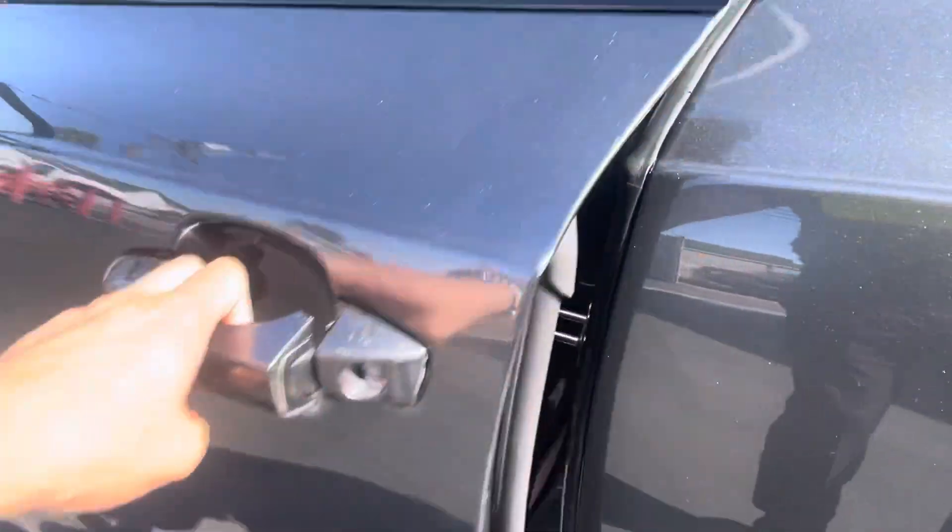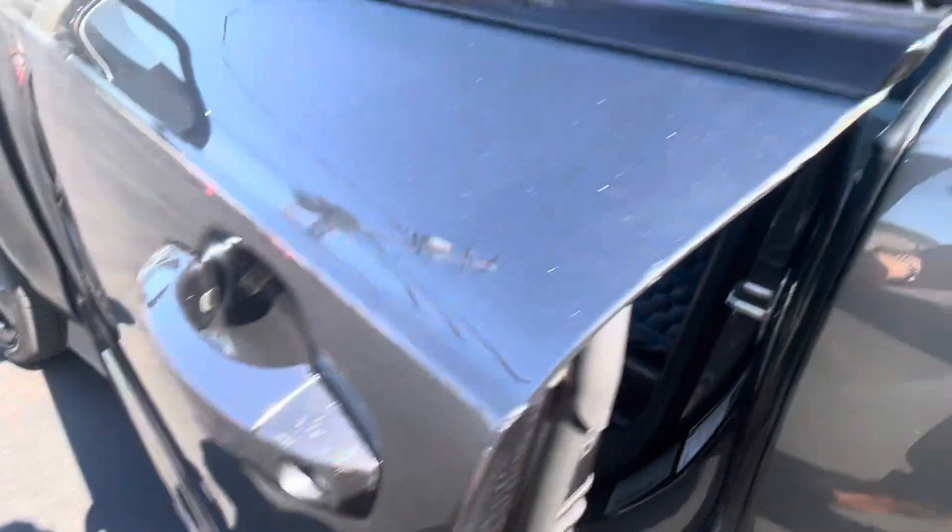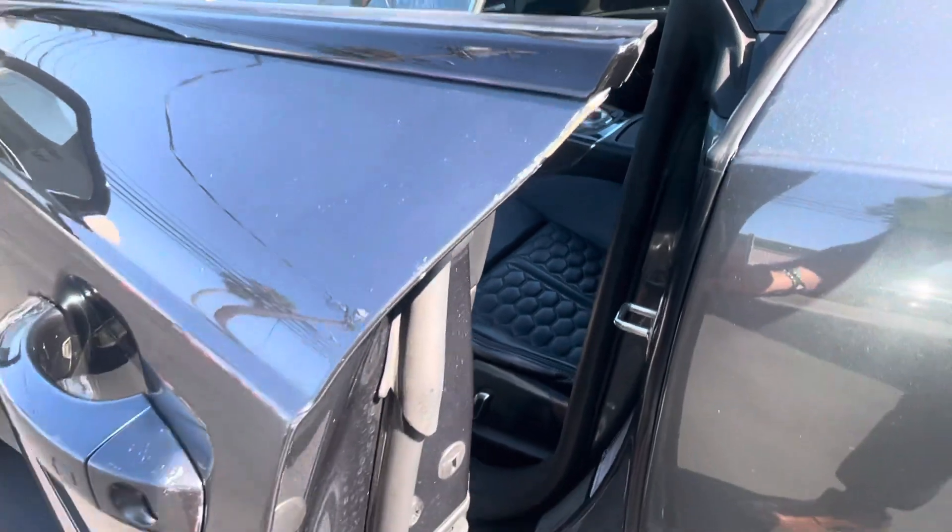Did notice you have the spots right here on this little plastic part for the door handle, and also right in there — I want to see if you can get those touched up.